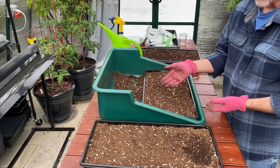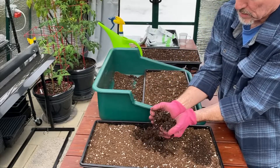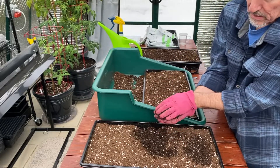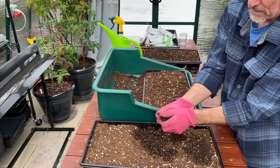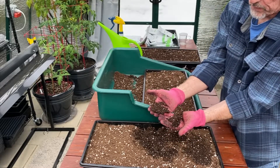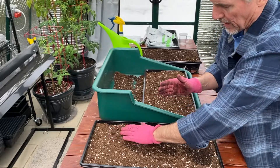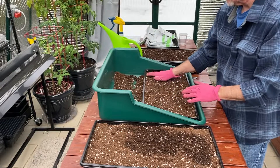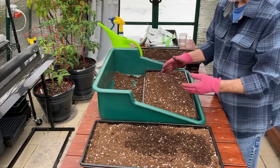I did that a while ago to this tray right here, and if I just pick some of the soil up you can see that even though the top looks a little dry, it has the right consistency — it packs together. That's just after about a half hour of sitting, so this tray will be ready for seeds in a few minutes.